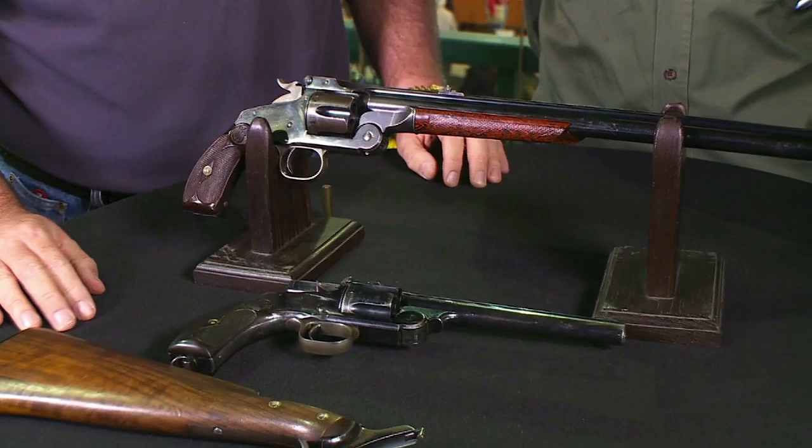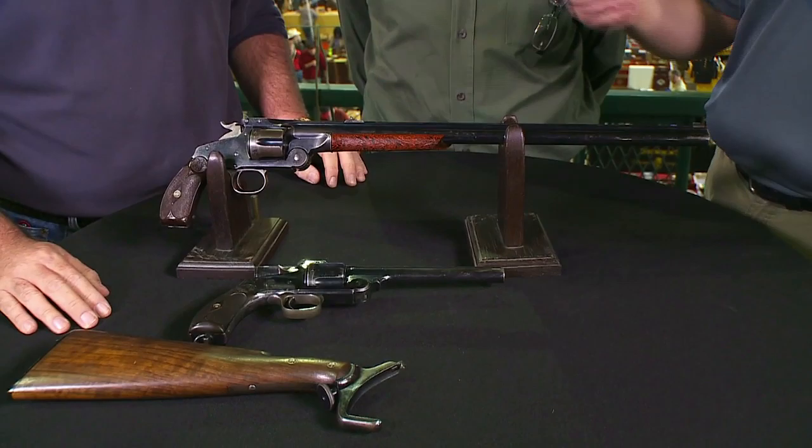When you have something like this that on paper looks great but didn't catch on, it makes for a better collector's piece because there are so few of them out there. Very rare and very unusual. Dan, do you have an estimate for what that will go for at auction? I think that one is estimated at between $15,000 and $20,000. That's a range that really nice revolving rifles sell for — I think that's very realistic.